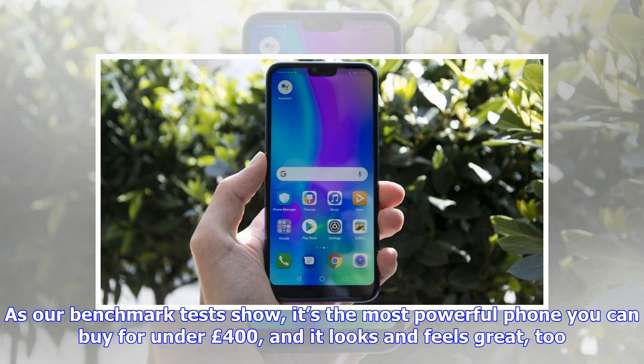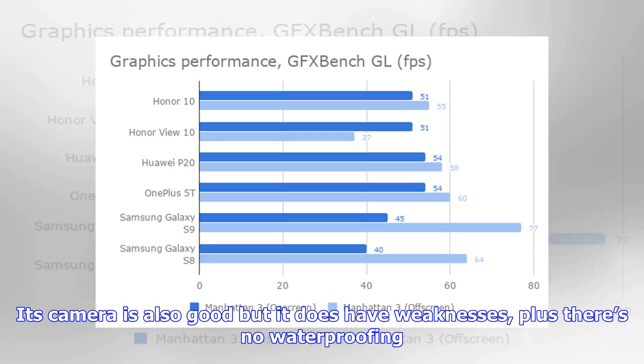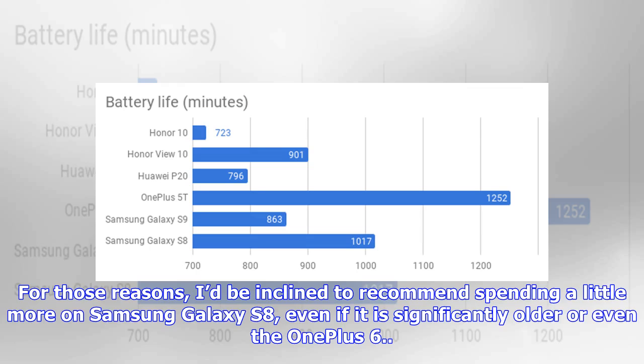As our benchmark tests show, the Honor 10 is the most powerful phone you can buy for under £400 and it looks and feels great too. However, there are one or two important limitations that stop it from gaining a wholehearted recommendation. Its battery life is significantly worse than competitors, its camera has weaknesses, and there's no waterproofing. For those reasons, I'd be inclined to recommend spending a little more on the Samsung Galaxy S8, even if it is significantly older, or even the OnePlus 6.